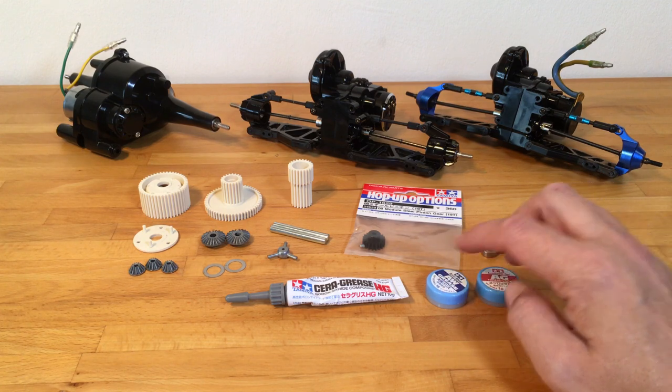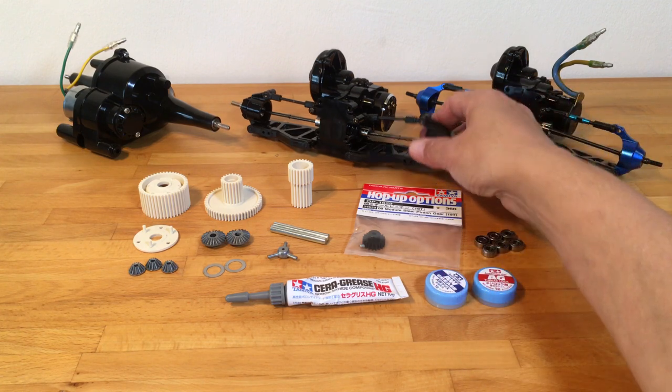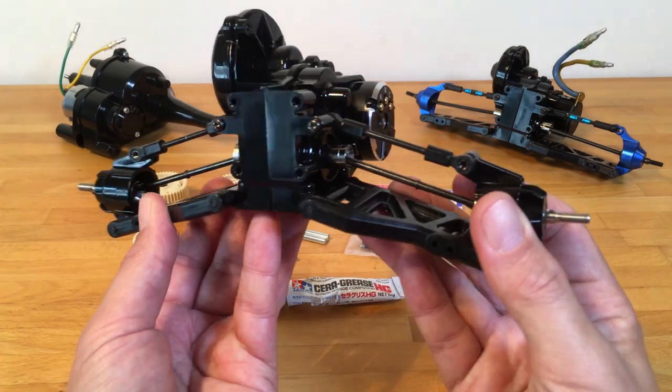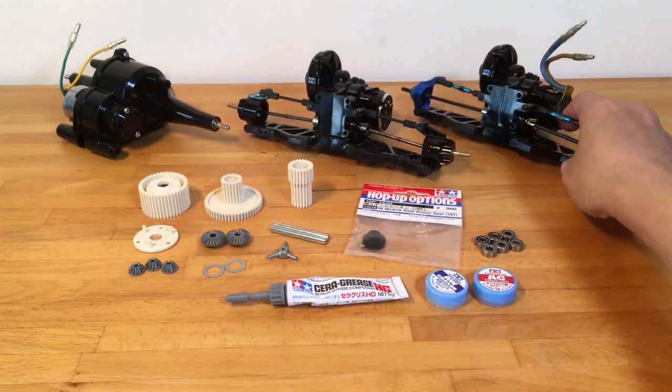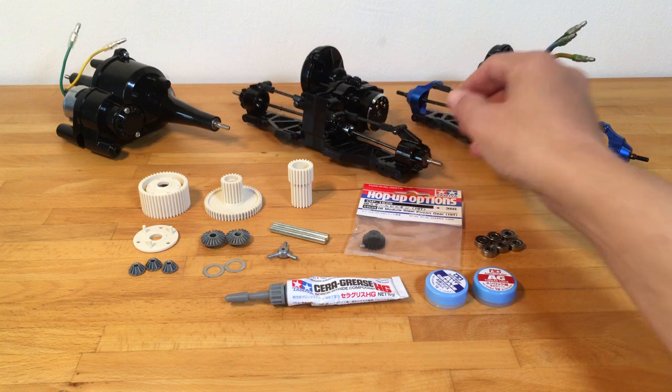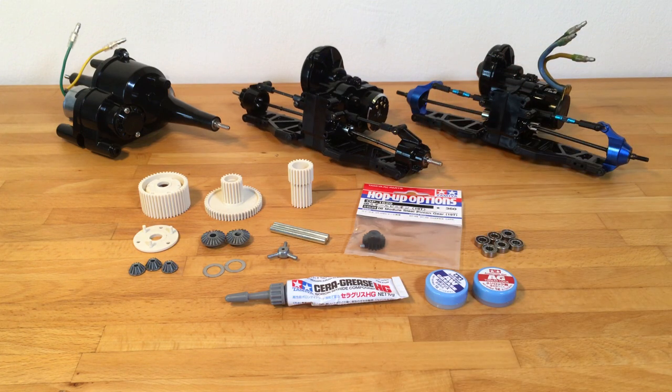I will get back to you with more comparisons and discussion of the other DT02 and DT03 gearboxes when I have it complete and we can compare the differences.